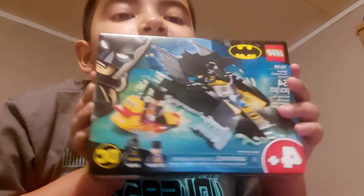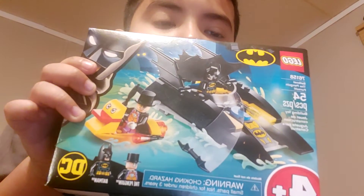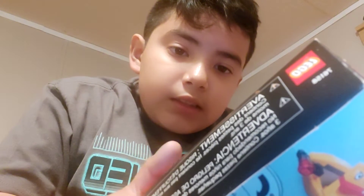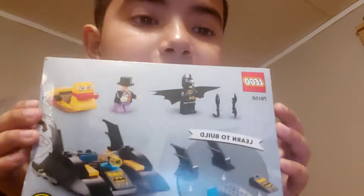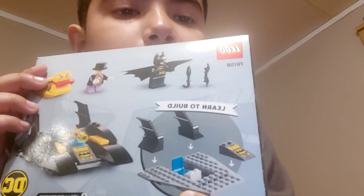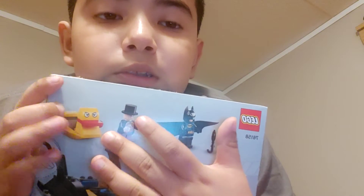Okay, up to opening this. It's four years old, it cost ten dollars, and it has fifty-four pieces. And there's the back. This is 'learn to build,' so this is a step, and that's what it's supposed to look like. And that's Mr. Penguin's stuffy thing, and there's them, and I'm gonna be showing.